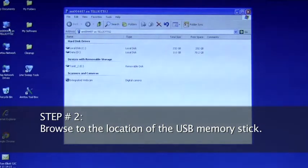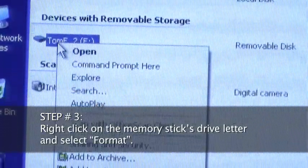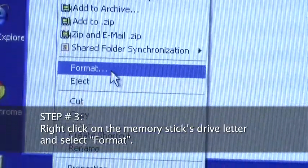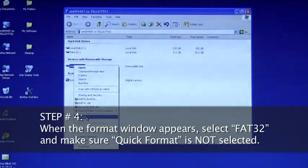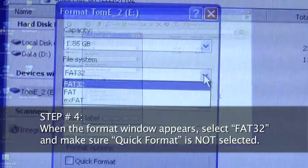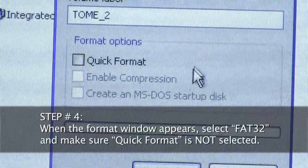Step 2: Browse to the location of the USB memory stick. Step 3: Right-click on the memory stick's drive letter and select Format. Step 4: When the Format window appears, select FAT32 and make sure Quick Format is not selected.